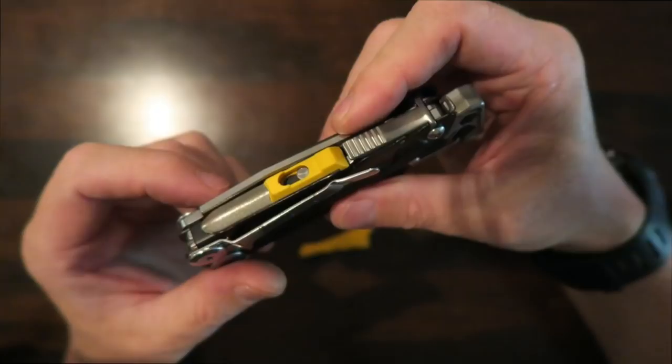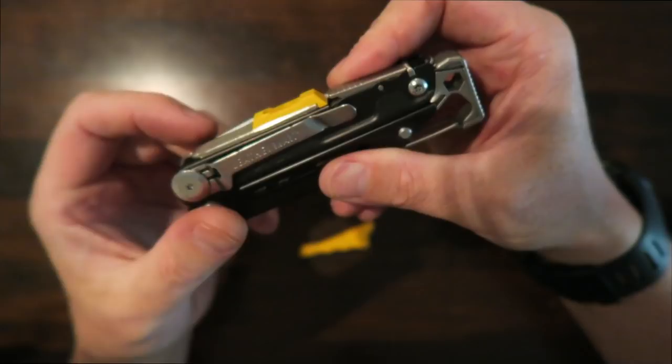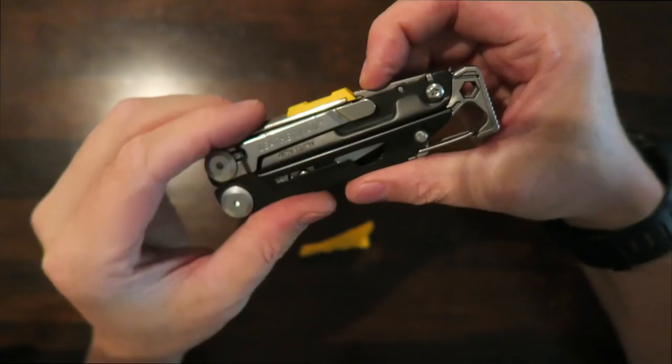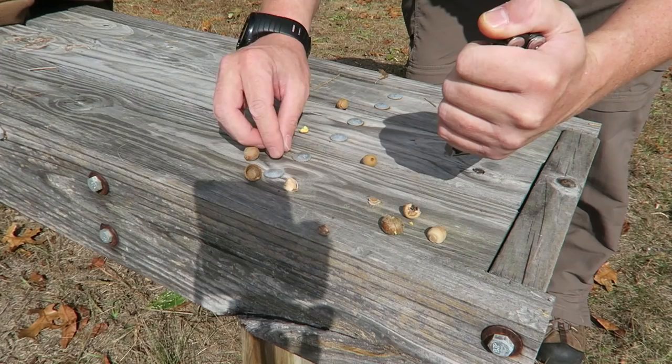It might wear out fairly quickly so you'd want to use it just as a backup. On the Shot Show model the knife sharpener could just pull right out — very loose. They've modified this so now you absolutely can't get the sharpener out unless you depress this button first, and then you can release it. I think it's really cool that they added the whistle into the ferro rod making it multi-purpose, and it is quite a loud whistle.